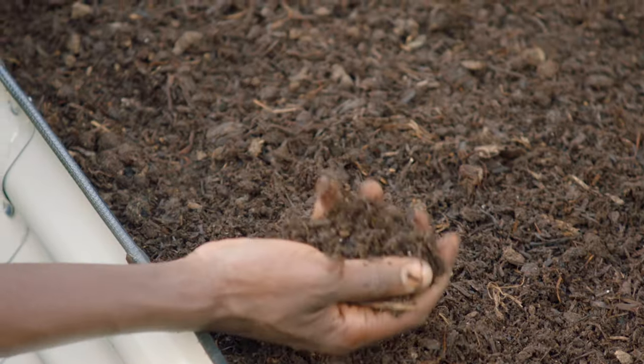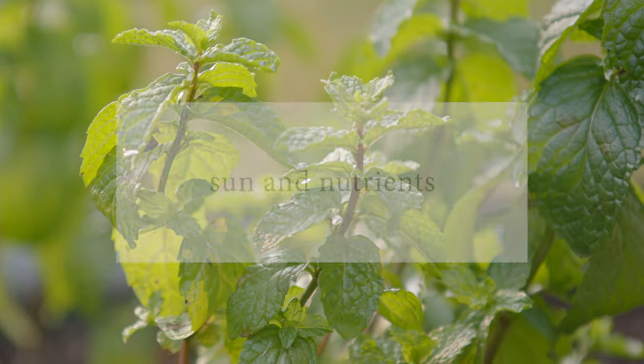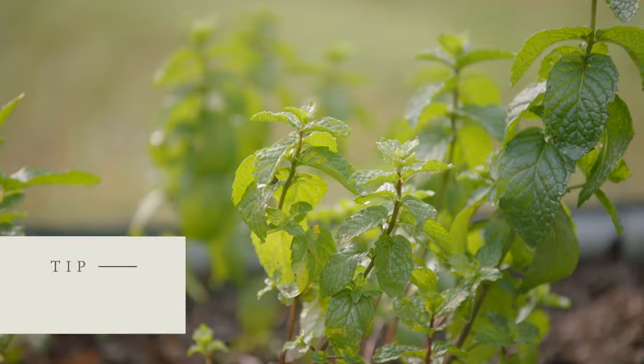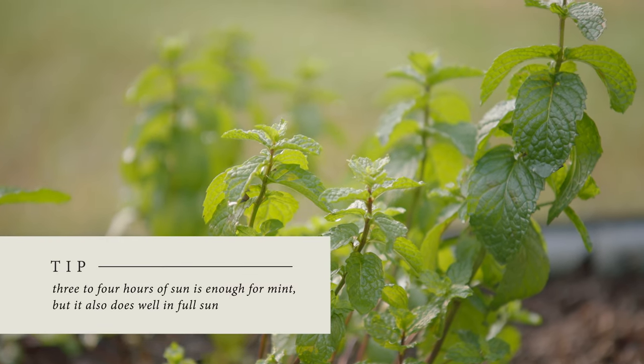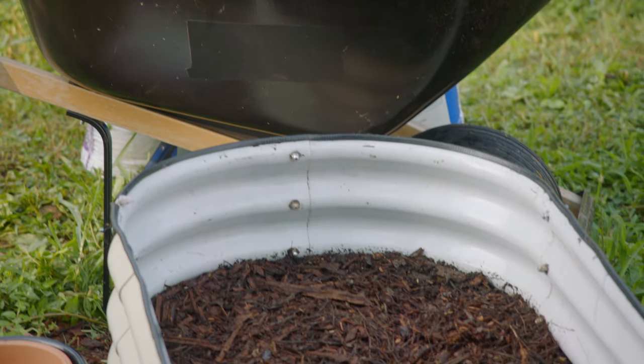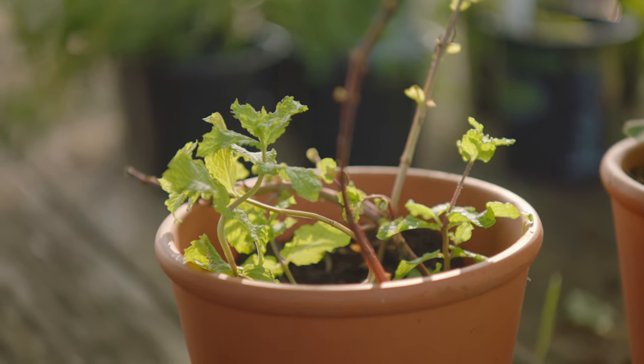First things first, let's make sure that before we plant our mint we have the right amount of sun and the right soil so that it can have the nutrients it needs to grow. Mint is one of the herbs that can actually grow in partial shade, so if you just have morning sun or afternoon sun, mint will do fine. Mint needs a loose, nutrient-rich soil. In the raised bed I filled this with mushroom compost. You can also use garden soil or raised bed mix. You can also grow mint in a pot.